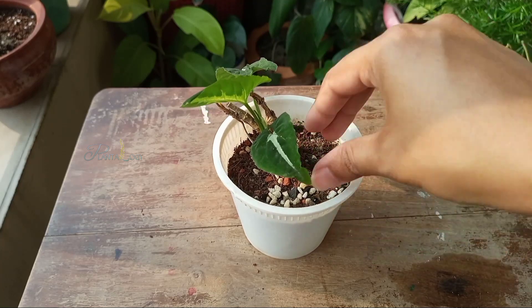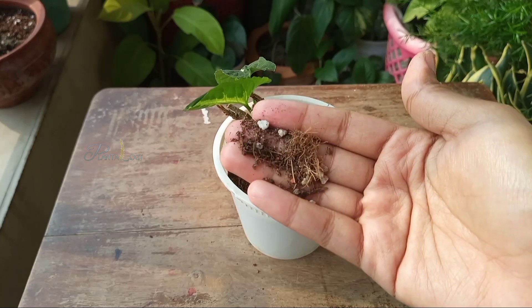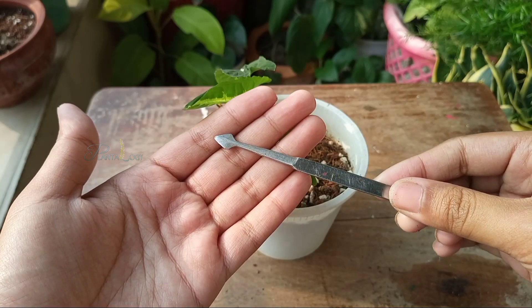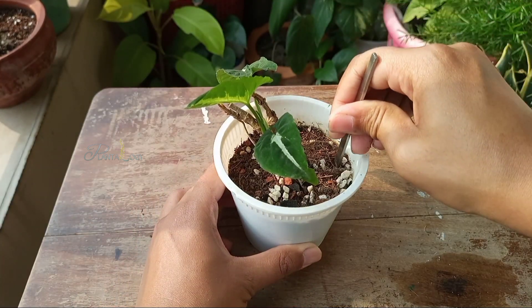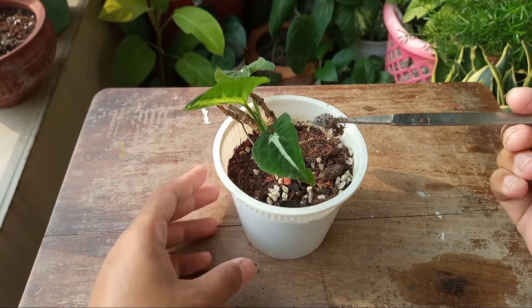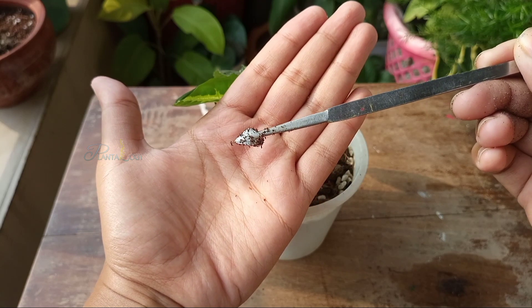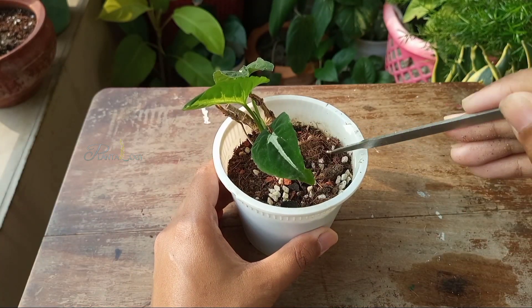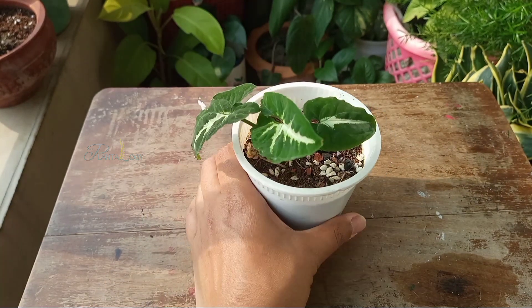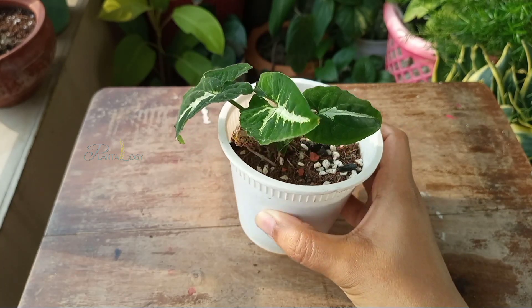Now let me show you another example. In this pot the topsoil feels dry, but that's not a good indication that the pot is dry at the bottom. I'm going to put the stick in the soil, turn it a little, and then pull it out. You can clearly see some soil particles are sticking on the stick. So I would say the bottom parts are still moist — I'm not going to water this plant today. I may need to water it tomorrow or the day after, but I'll check again before watering.